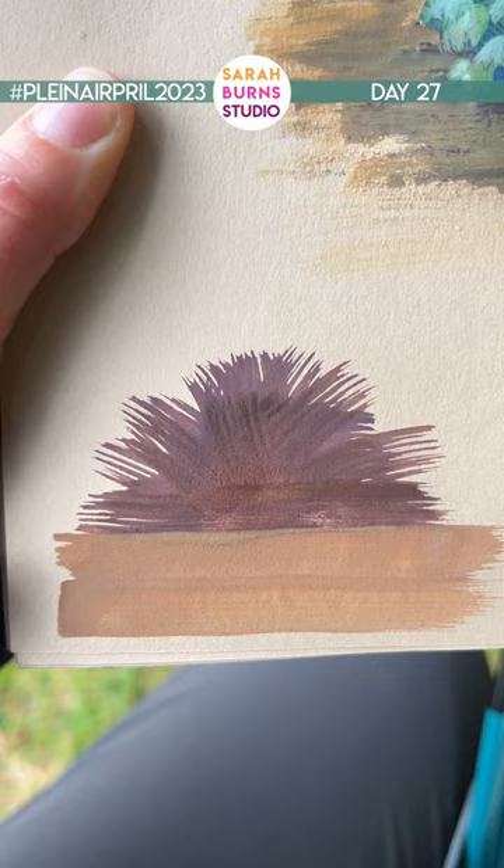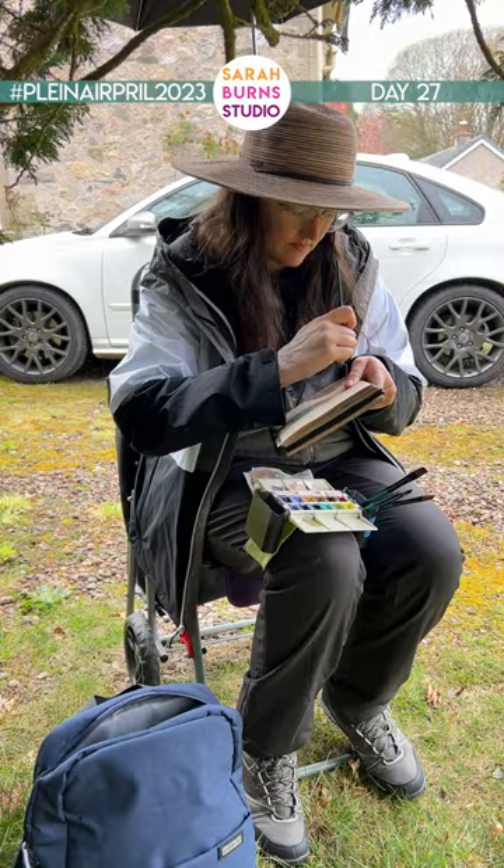You can use these basic techniques for any kind of shrubbery or grass cluster. Spend no more than five or ten minutes on each study and try different color combinations and practicing making different textures with your brushes.